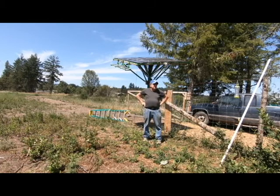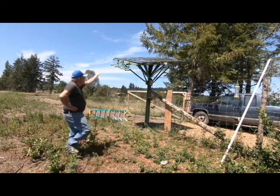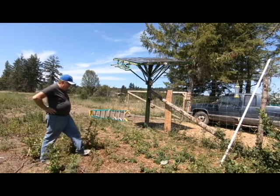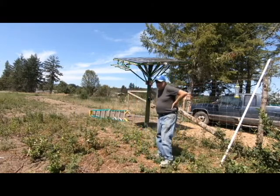Hello folks and welcome back to the Meadow, the home of sustainable innovation. We're going to talk today about our solar positioner that we built. I can point it directly into the sun to maximize the amount of solar energy — it's more than doubled the amount of solar that I've made.